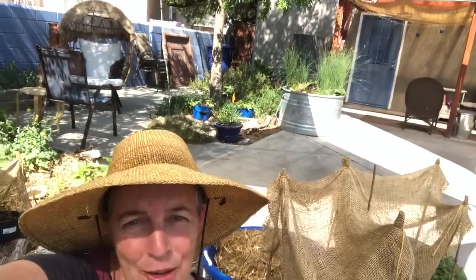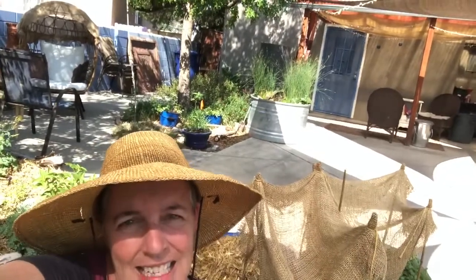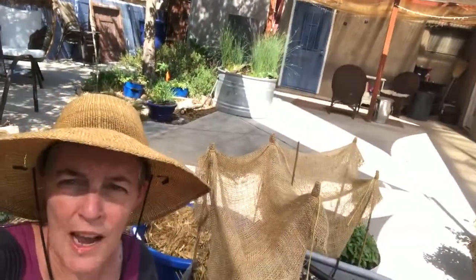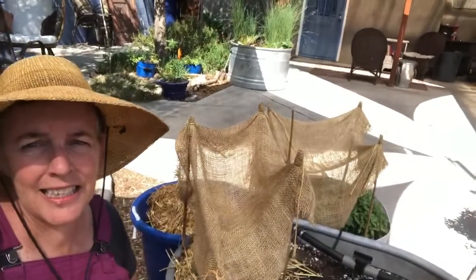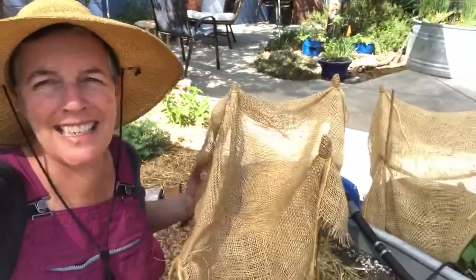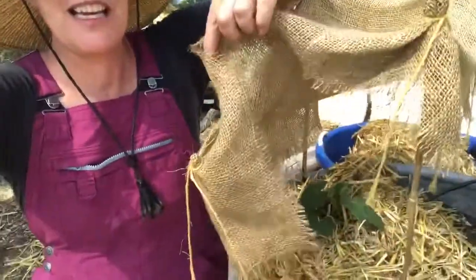Today the first benefit of mulching and shading is that it cools the surrounding environment. I'm here in my backyard and I wanted to show you one way that I've created some shade to help cool the surrounding environment around these plants. I've built these mini shade structures around this little cucumber that just went in.